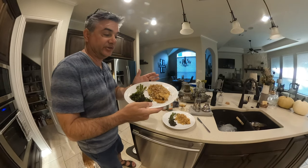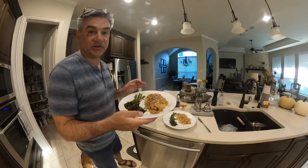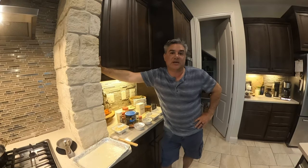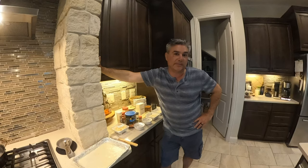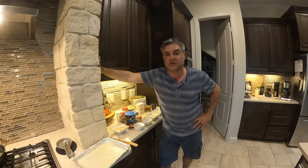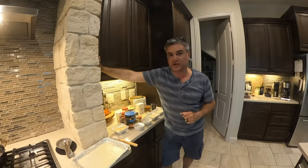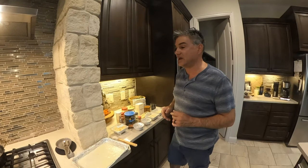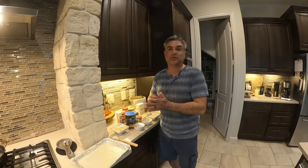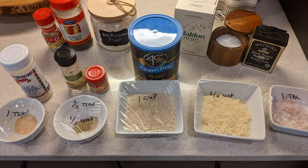Today I'm going to be doing a flounder that's going to be baked using a panko breading with garlic and parmesan cheese. There's also a second part which is a crawfish topping for the breaded panko flounder, and it's going to be using a cream sauce.